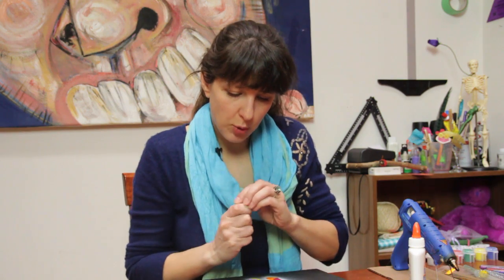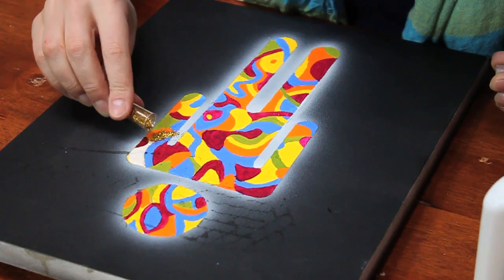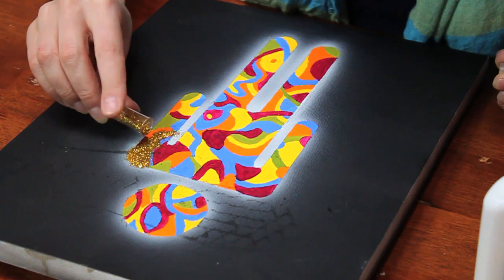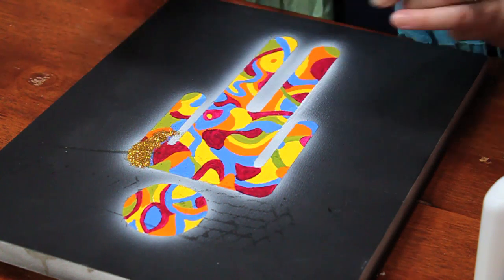Now I'm going to take my glitter and sprinkle it gingerly onto the painting. I'm going to cover all the glue — make sure that you get all of the pieces where you see glue covered with your glitter.